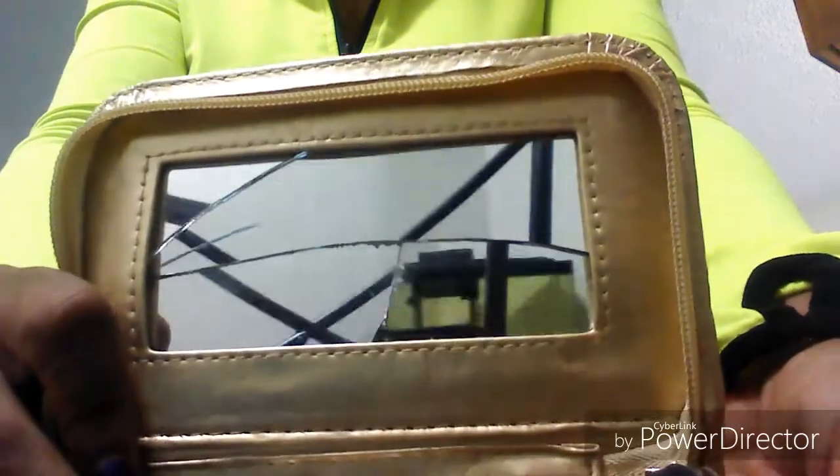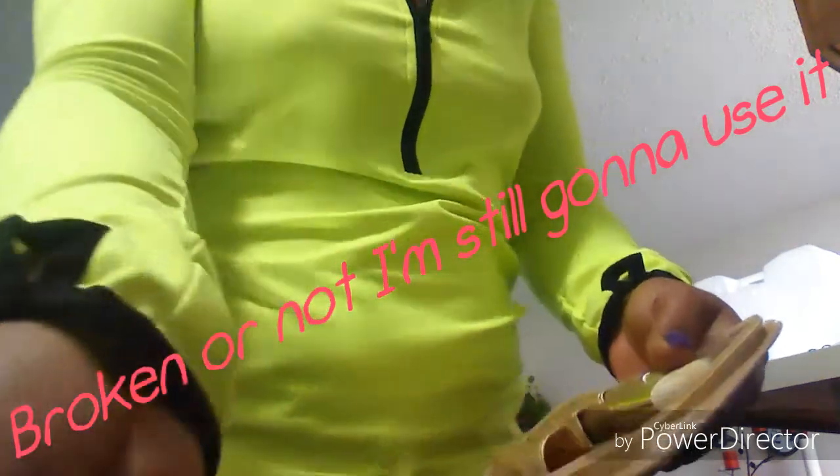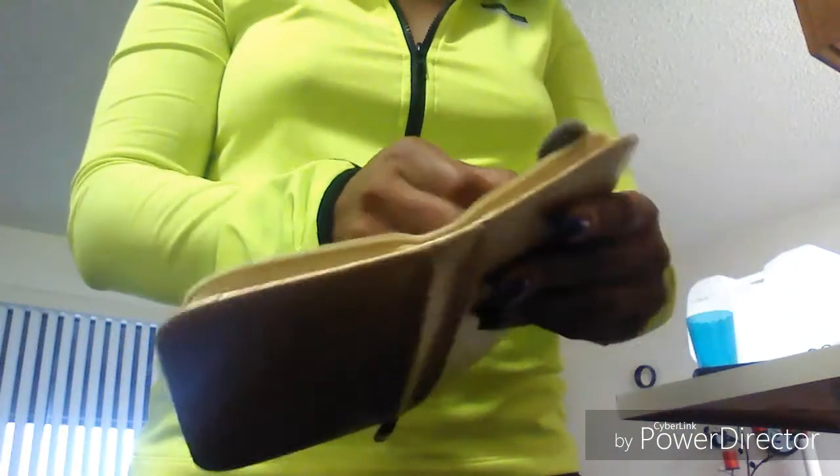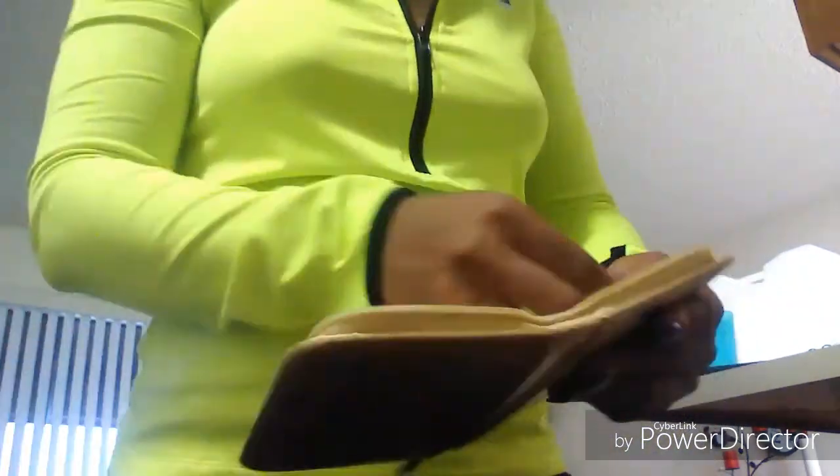This would have been so cute if the mirror wasn't broken. The quality of this actual little case — this little purse — is pretty good. I love these brushes, and there's a little eyeshadow too. This is what the pack looks like.